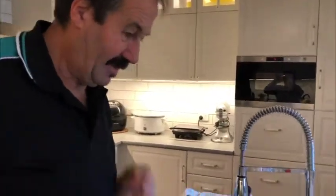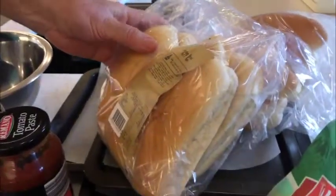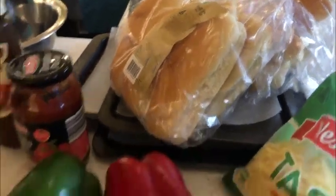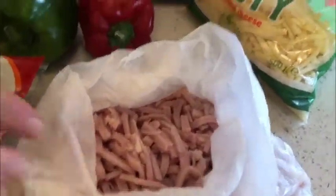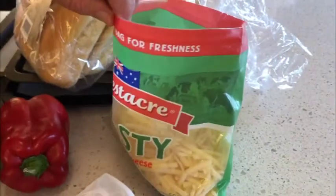Okay, first of all we have ingredients. We have bread rolls for our base for our pizza subs. We have pepperoni, we have basil, some ham, shredded ham, some red and green capsicum, some tomato paste, some barbecue sauce just for the flavours for the base, and some shredded cheese.